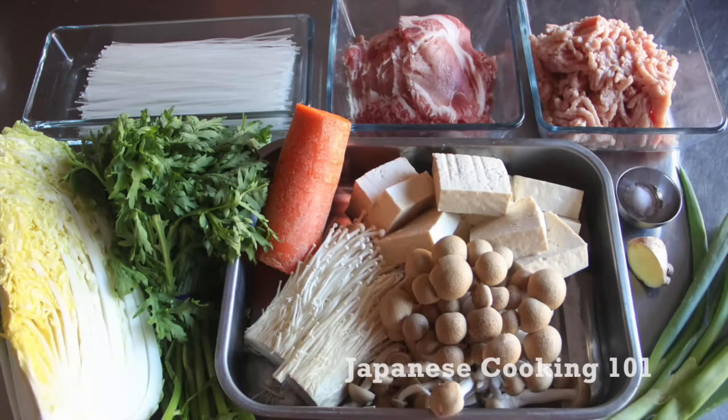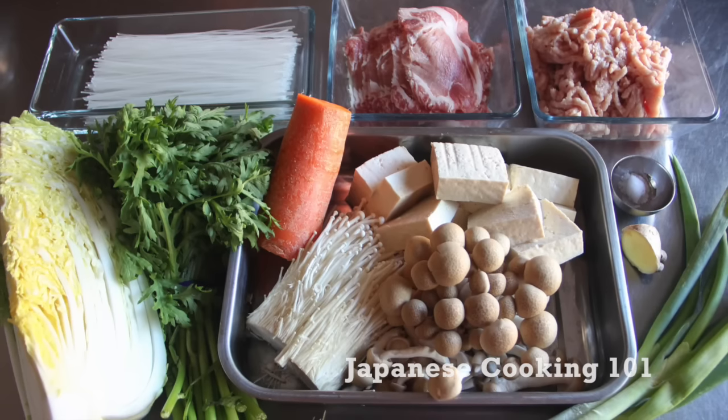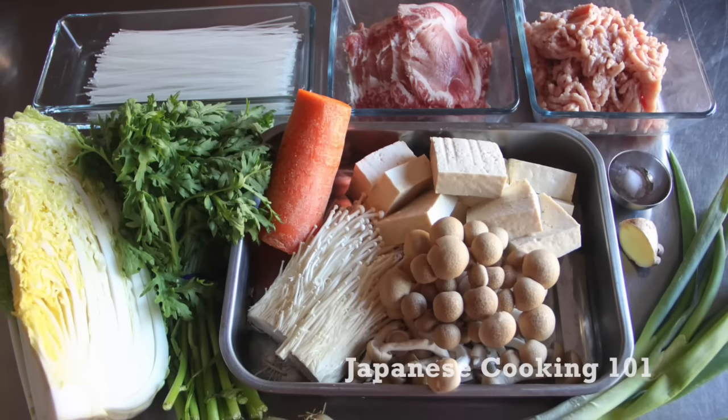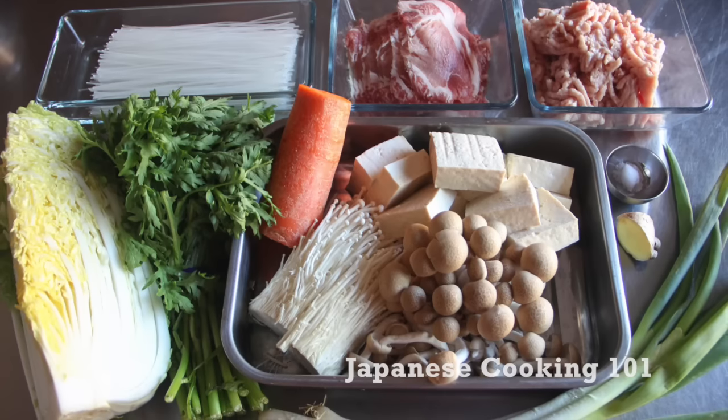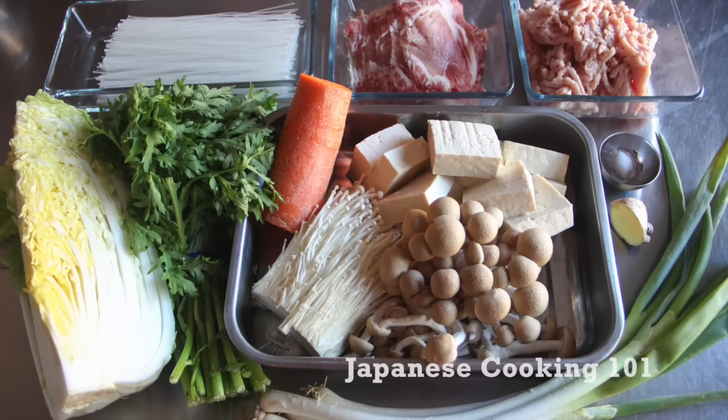These are the ingredients. You can use any kinds of vegetables and proteins you like. Today we are using thinly sliced pork, chicken meatballs and tofu, and lots of mushrooms and harusame noodles. For more information about the ingredients and complete recipe,